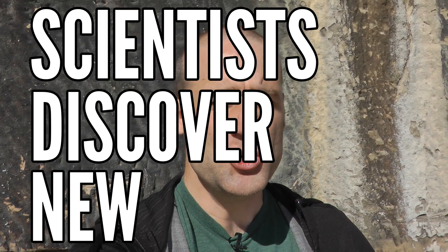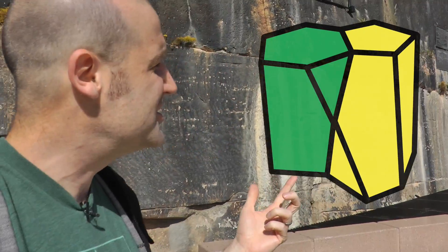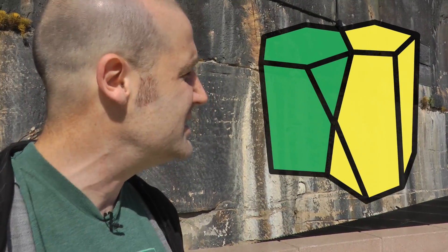If you've been following the nerdy end of the news, you will have seen headlines this week along the lines of 'scientists discover new shape.' And I was like, who are these scientists discovering a new shape? What do I mean by new shape? Are there any mathematicians involved? And obviously I wasn't the only person wondering this, because people started to email me and send me messages saying: 'Matt, can you explain what this new shape, the scutoid or escutoid, is?'